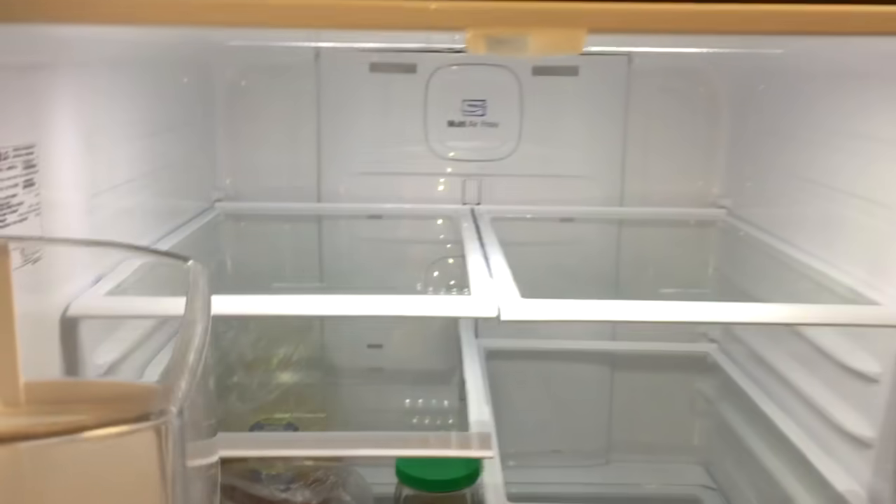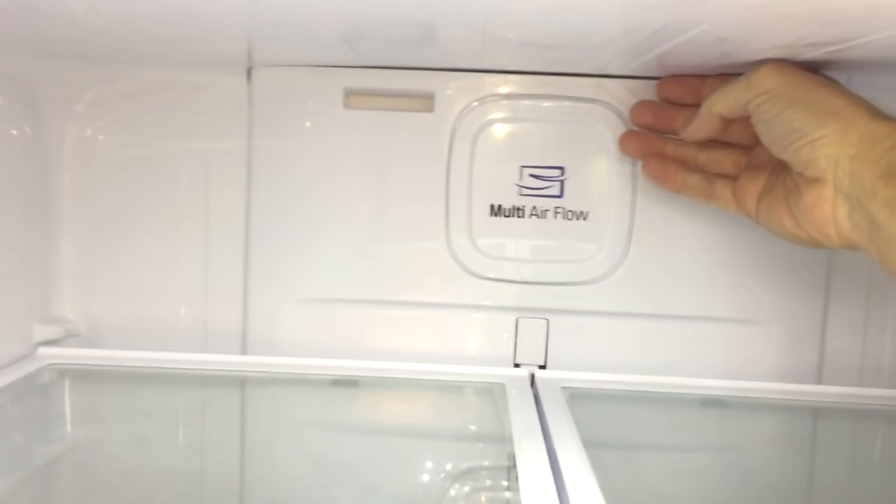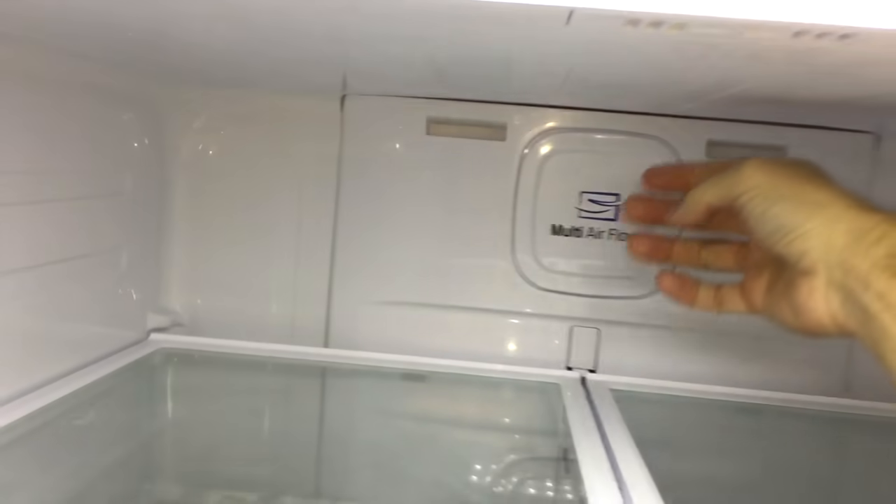Open the fresh food compartment and check for any airflow from the vent. Whether it's cool or warm, during this test you just want to make sure that the evaporator fan actually works. Now check for airflow in the freezer compartment as well, and if you don't feel any air movement during this test, your evaporator fan may be damaged.